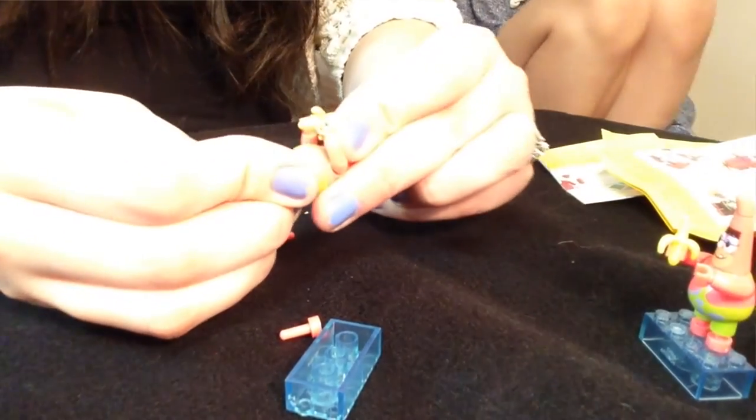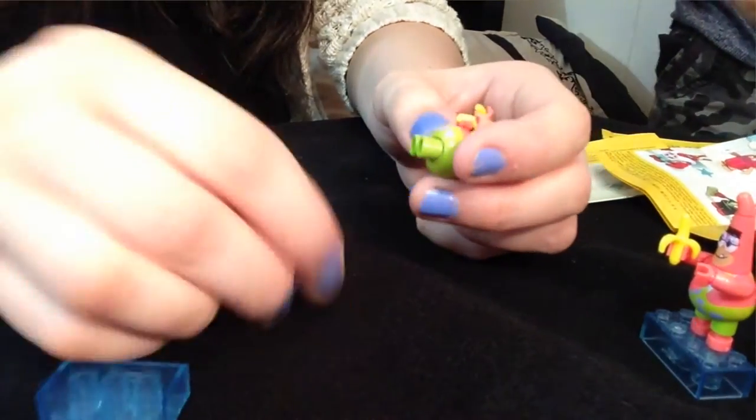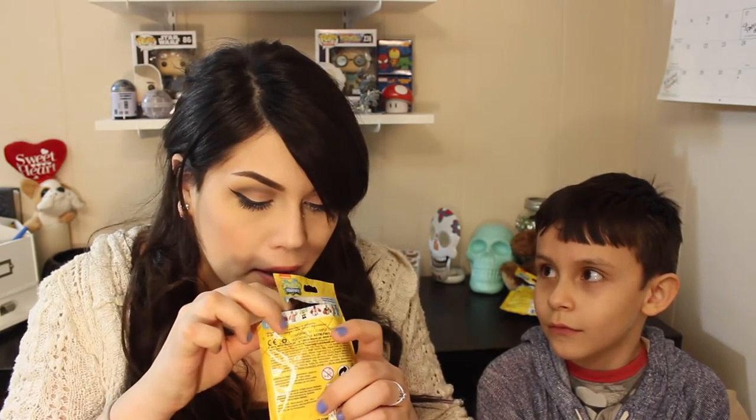I'm sorry about the lighting guys, I'm still working on it. So it's my turn again and hopefully this is the SpongeBob I want. Oh, it's not SpongeBob. It's Squidward. You look like a wrestler. Wait, I think he's like a workout Squidward.